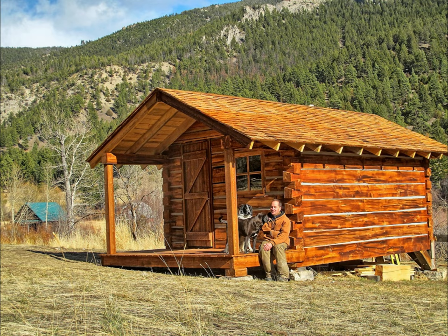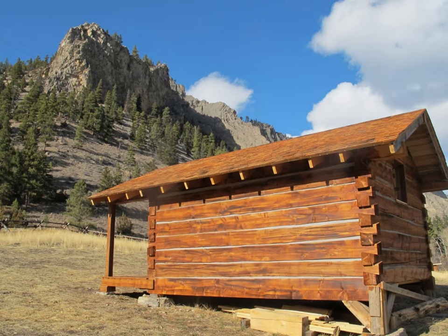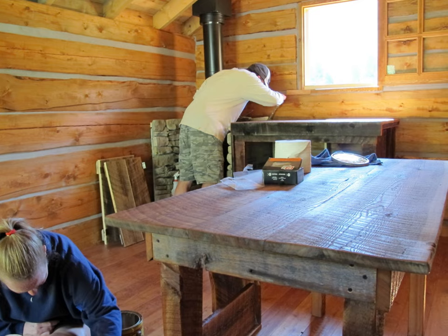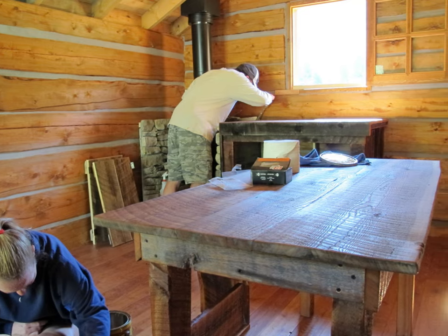I thought I should remake the video of building this little log cabin. The old video had no narration, just some music that I think some people didn't really care for. So I thought it'd be a good time after eight years to redo that video, to narrate it and talk about some of the construction things that I did building the cabin, and even some mistakes that I made when building it.